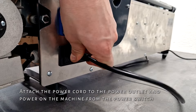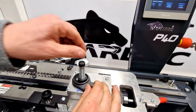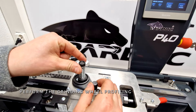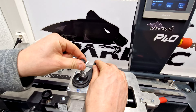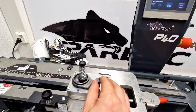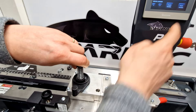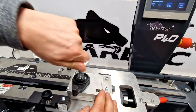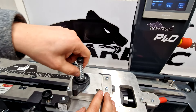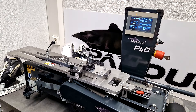Attach the power cord to the power outlet and put power on the machine from the power switch. Perform the grinding wheel profiling. Move the carrier into the home position by pressing the move to home position button.